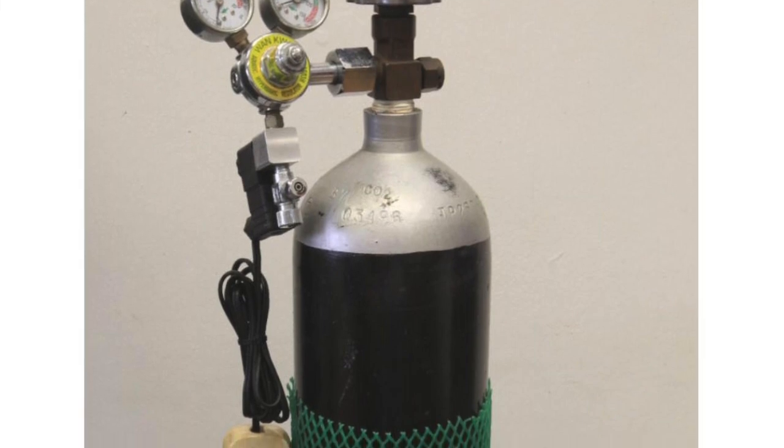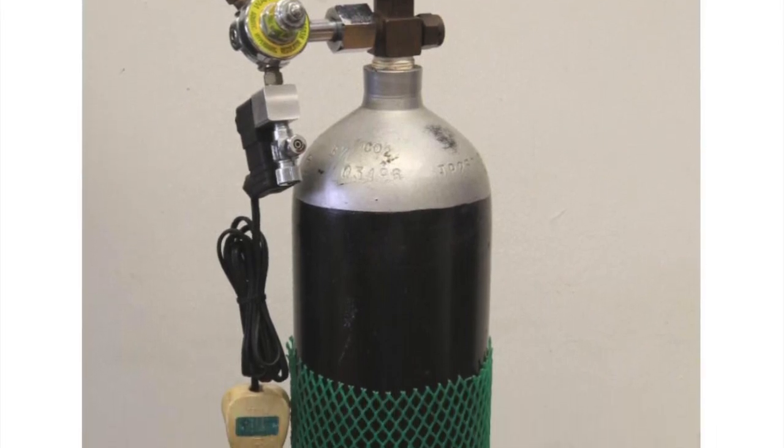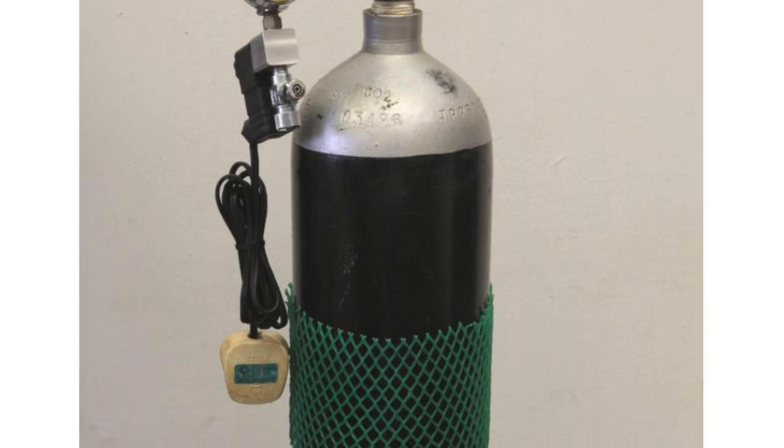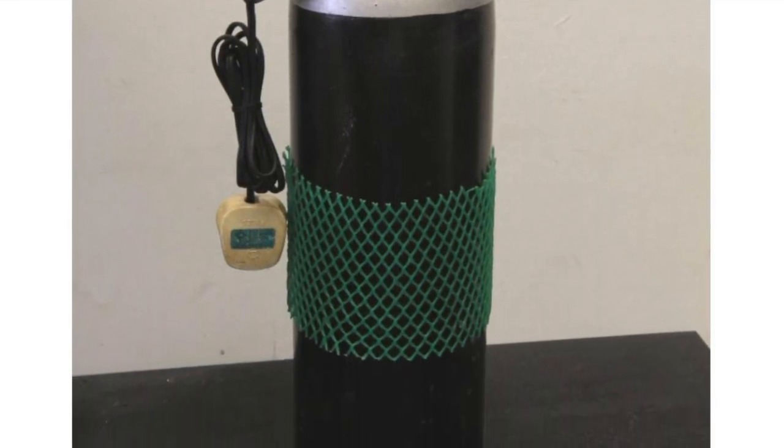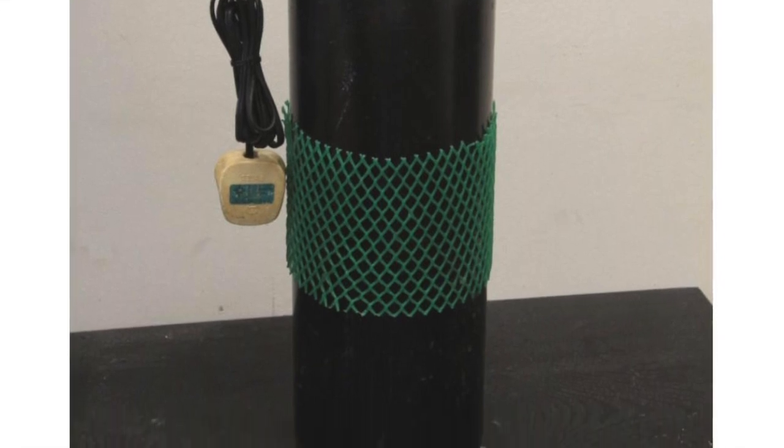The second method is by using a traditional CO2 cylinder. In this method the cylinder itself might be too huge, plus its size and shape might not be very appealing, plus you will have to fill it in the shop or a CO2 factory every time it gets empty.